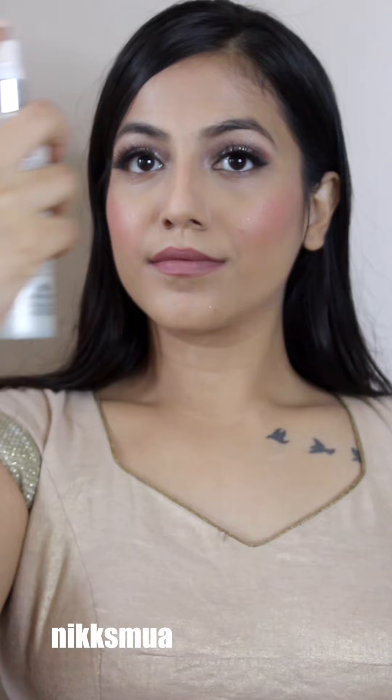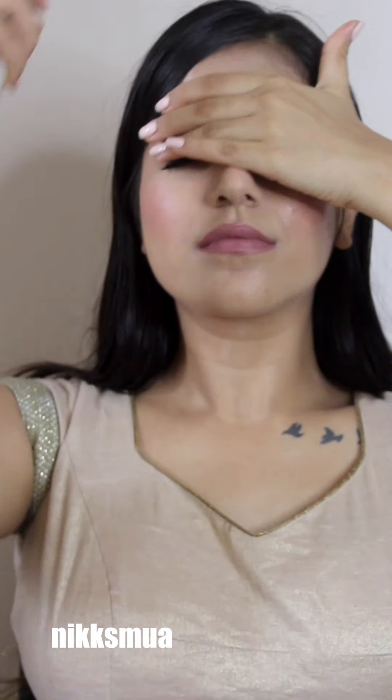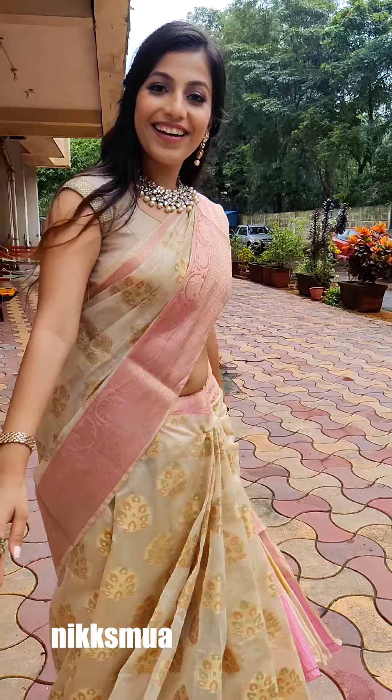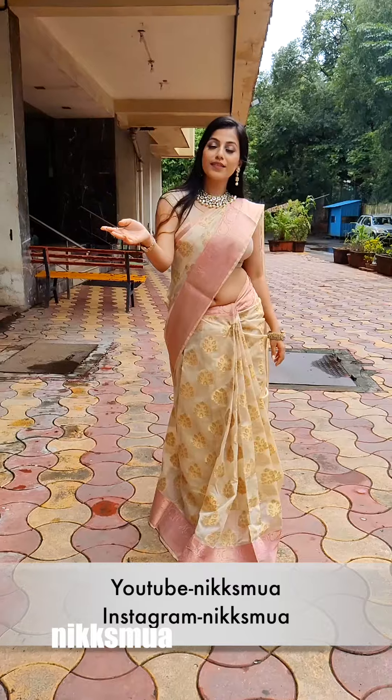I'm really liking it! I redid my lip liner and this is the overall look — it's a kind of matte with a little dewy finish. I completed the look with a setting spray, keeping my hand away from the eyes so the eye makeup doesn't melt. Then I completed my hairstyle with an Indian style.